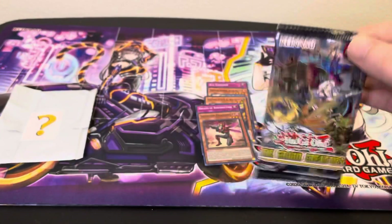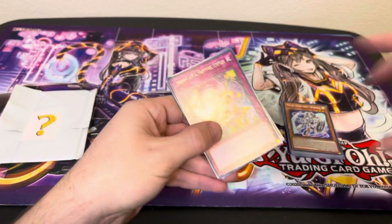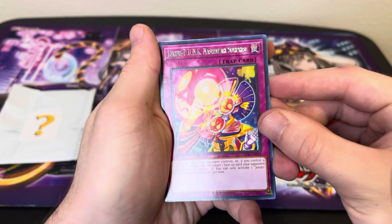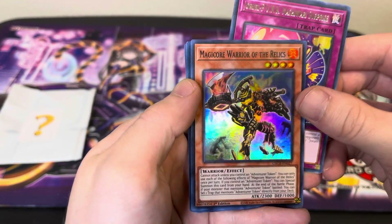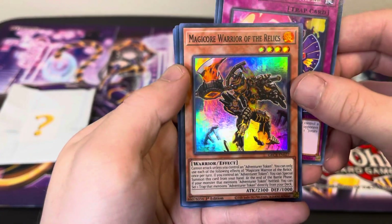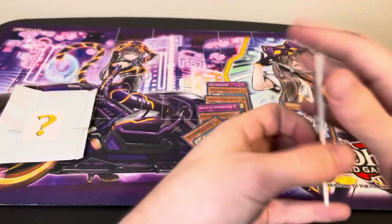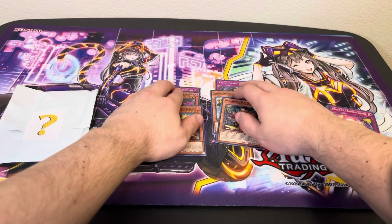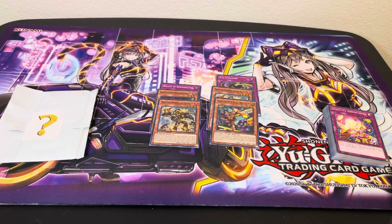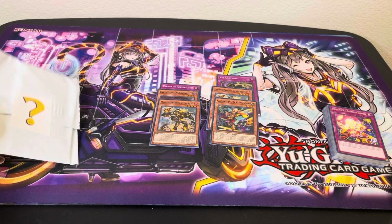Last pack of the Grand Creators — hopefully we can get something decent. Nashawari Surprise, Goki Pole, and Magikor Warrior of the Relics. Looks like we got all Supers here — that's a really cool looking Super, they did a really good job on Supers. Torrential Tribute to finish it off. All six packs had Supers but no Ultra Rares — probably just bad luck today. If you guys want to see a redemption of Grand Creators, I'll get some packs or a box together and we can open that up on the channel.